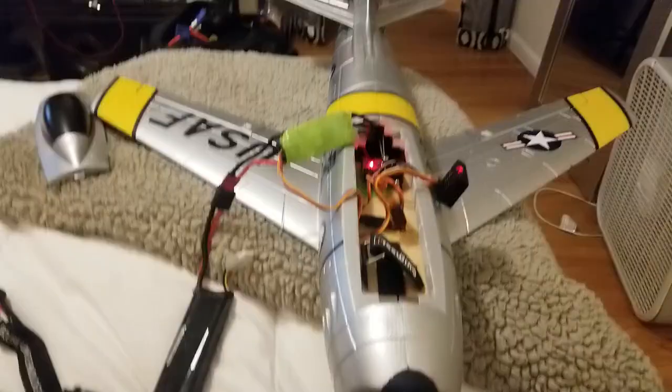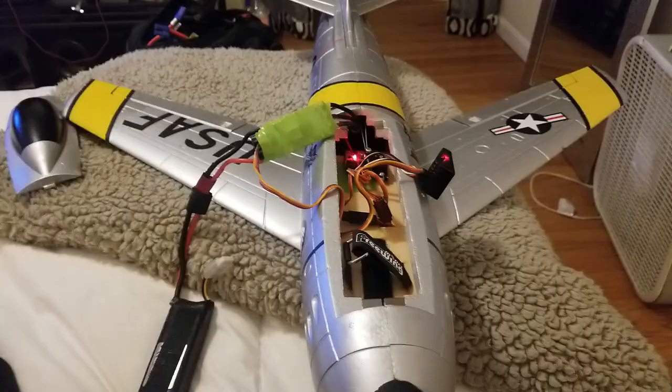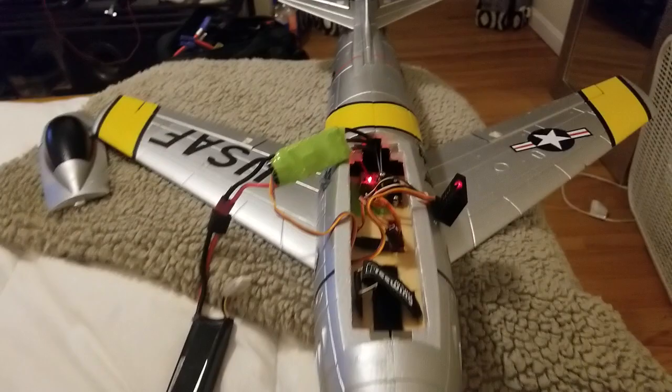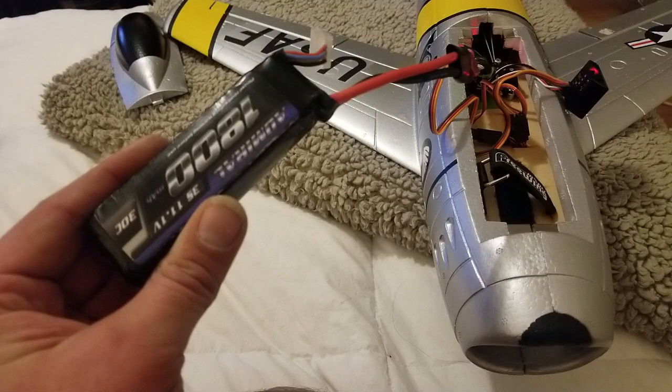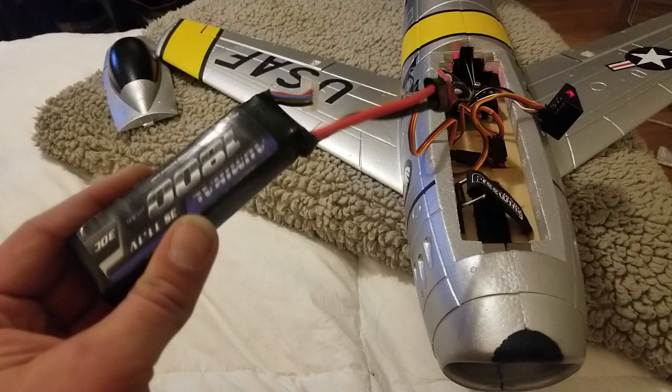All right guys, last little segment here before we end it. It's going to be too dark to fly tonight, so it's all set up for tomorrow. I can't believe how weak and pathetic these 1800 milliamp batteries are — these 30C ones are about four years old and they are absolutely horrible. This one's fully charged and it's like nothing — it's pathetic. But as you can see, we got the gyro going the right way. The gyro is probably turned up about 25% all around.